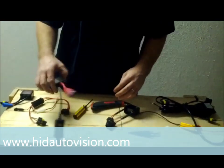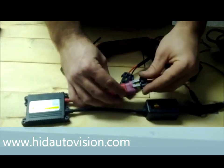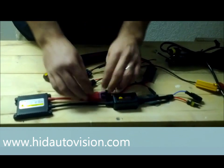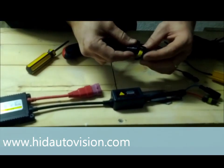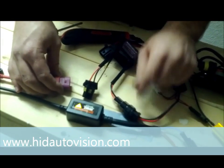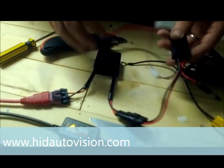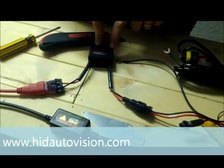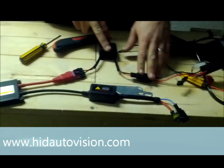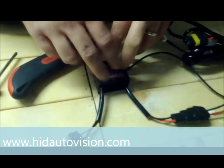The reason you get a bulb-out error is that the computer is not getting the right feedback voltage from the HID, and the capacitor will make sure that happens correctly. Just like with a resistor, we take our ballast — typically we have our wire plugged right into the ballast. The capacitor has a female and male side of the same connector. So you pop the ballast wire off, put one end into the capacitor, put the regular adapter wire into the capacitor, and plug the other wire on the capacitor right into your ballast. Your bulb connections stay the same.